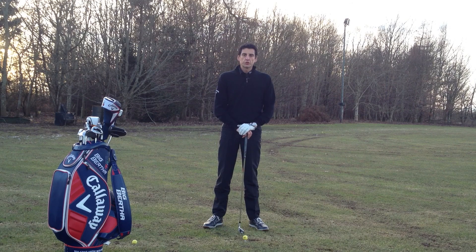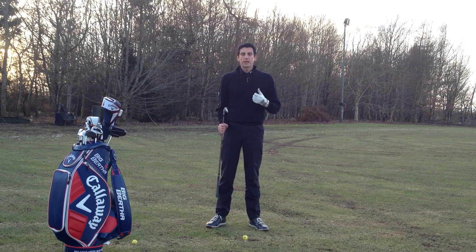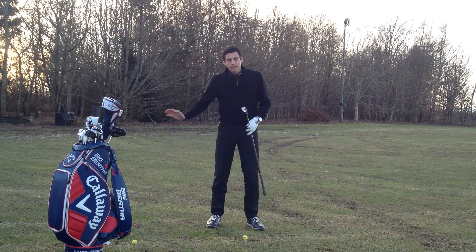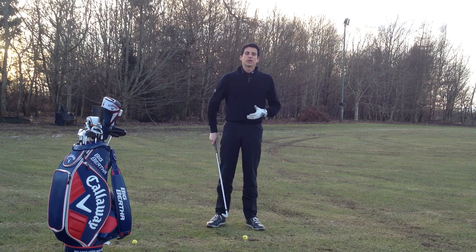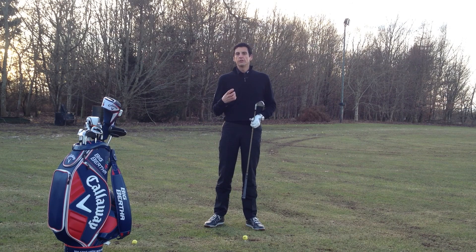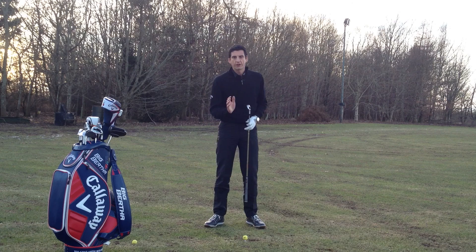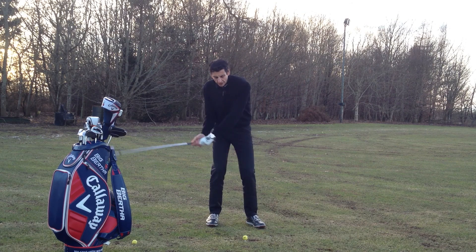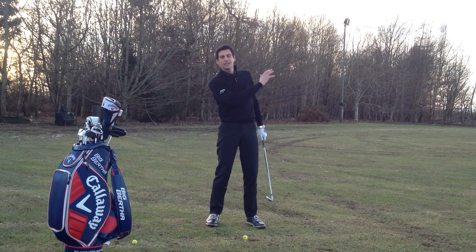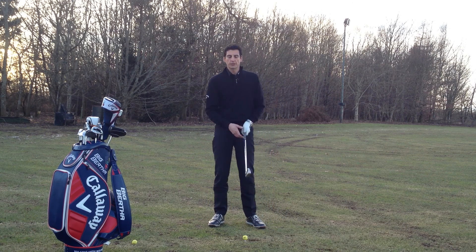Hi, this is Neil McGill from LowYourScores.com. Today I'm going to show you a great little exercise to help you get a bit more power in your shoulders and really get your weight shifting as you start the downswing. I see lots of my students when they come to me for a lesson — very often a player is going to get stuck on the back foot, with the hands wafting at the ball and just not generating the power they should within their swing.